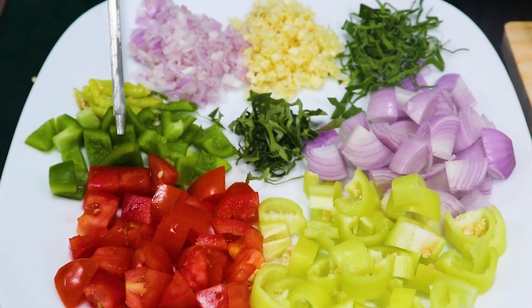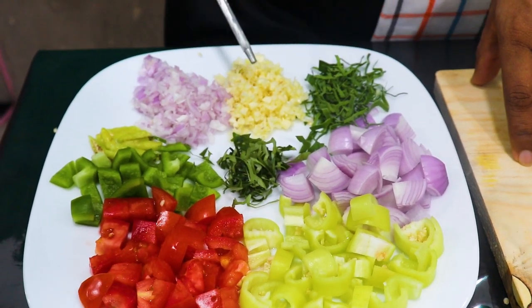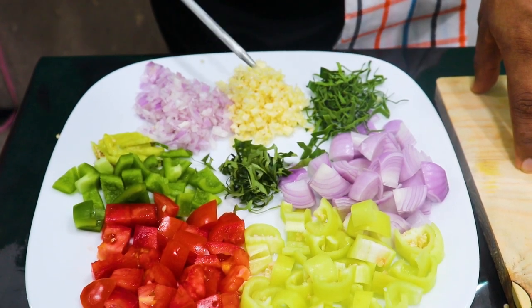Ingredients include: chicken, pepper, meat, pepper, and nuts to all. Let's add chicken to the dish.